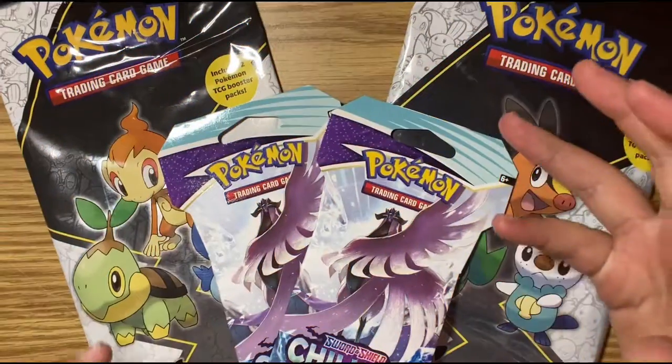Hey guys, welcome back to Jay's Products, hope you are having an amazing day. Today we are going to be doing a Pokémon unboxing. I have two booster packs and two oversized card packs that each include two booster packs.